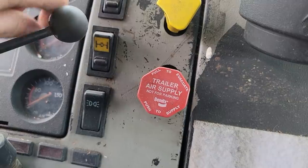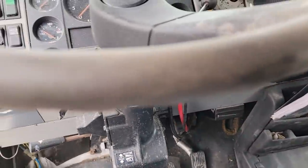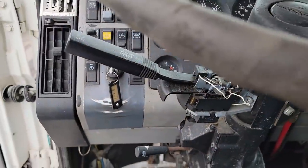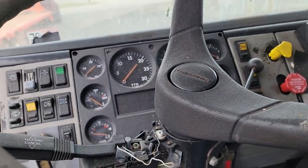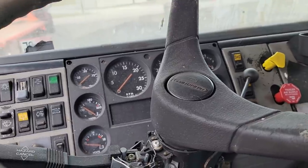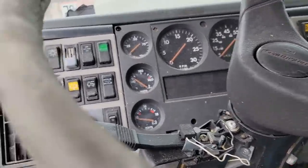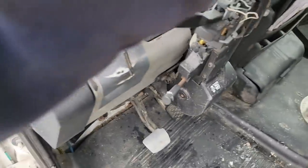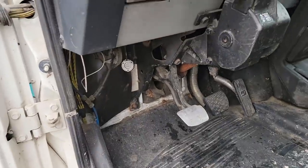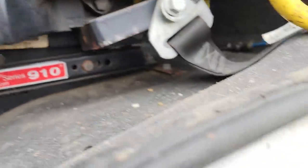It looks like it has interaxle lock and diff lock — I'll investigate that. I didn't know about that. There are maintenance records on it. What was supposed to have happened: the engine went bad, so they bought a wrecked truck for the engine because it was the same motor. They put the motor in but couldn't get it to fire up. They had it running in the donor truck before they put it in here, but they could not get it started in this truck — and it's the same engine.